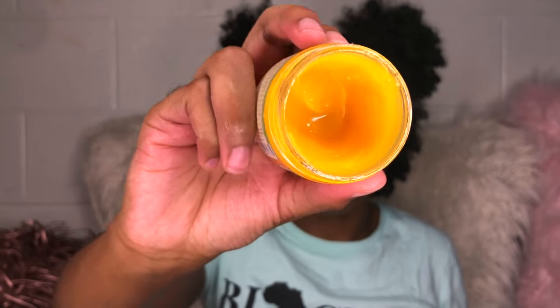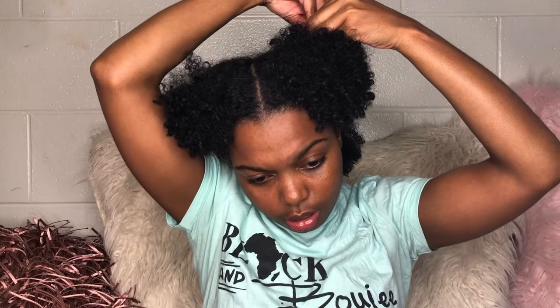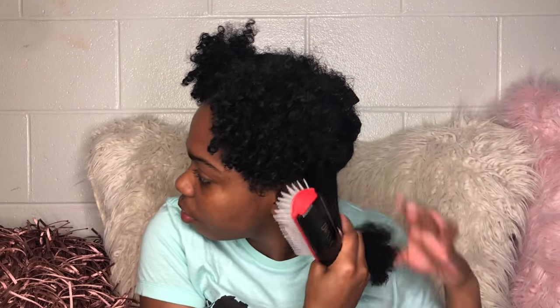This is what this looks like. So the Carol's Daughter, here — the Mimosa Hair Honey. I don't really use detangling brushes, but I don't think it does so much detangling. Am I the only one that feels like these brushes will cause your hair to tangle? It's not good for detangling — it's good for after you detangle with the wide tooth comb.